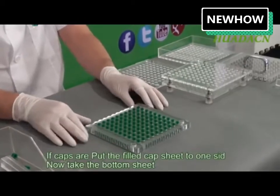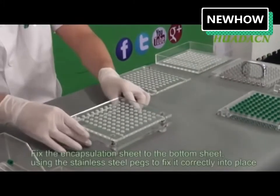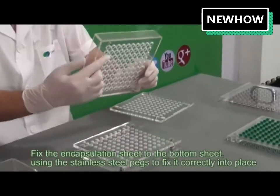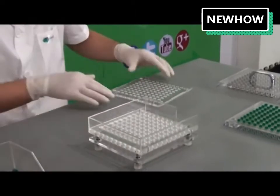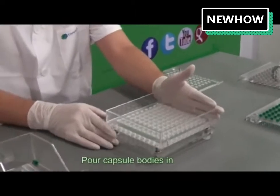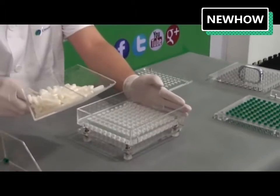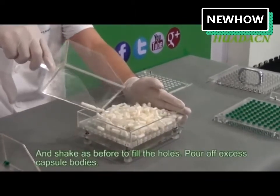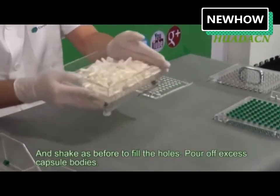Put the filled cap sheet to one side. Now take the bottom sheet and fix the encapsulation sheet to the bottom sheet using the stainless steel pegs to fix it correctly into place. Pour capsule bodies in and shake as before to fill the holes. Pour off excess bodies.